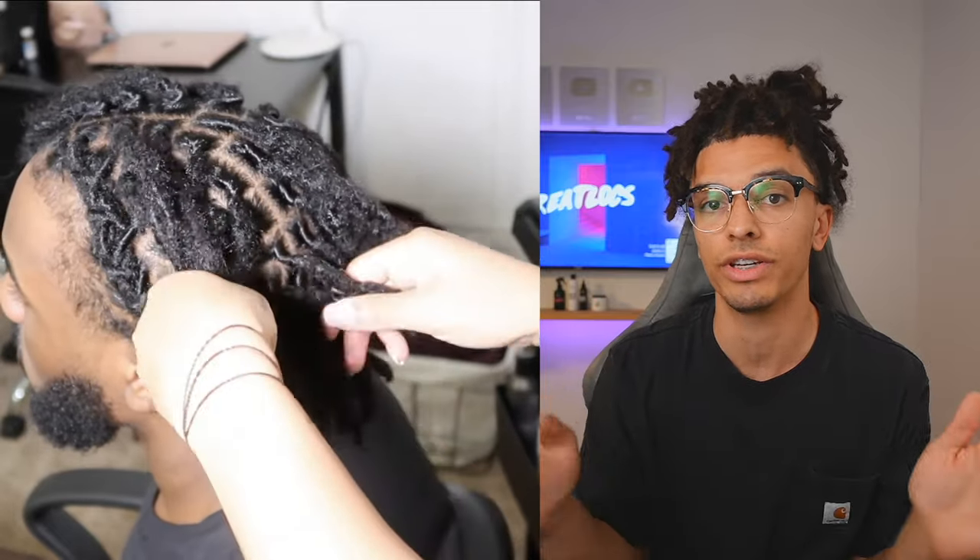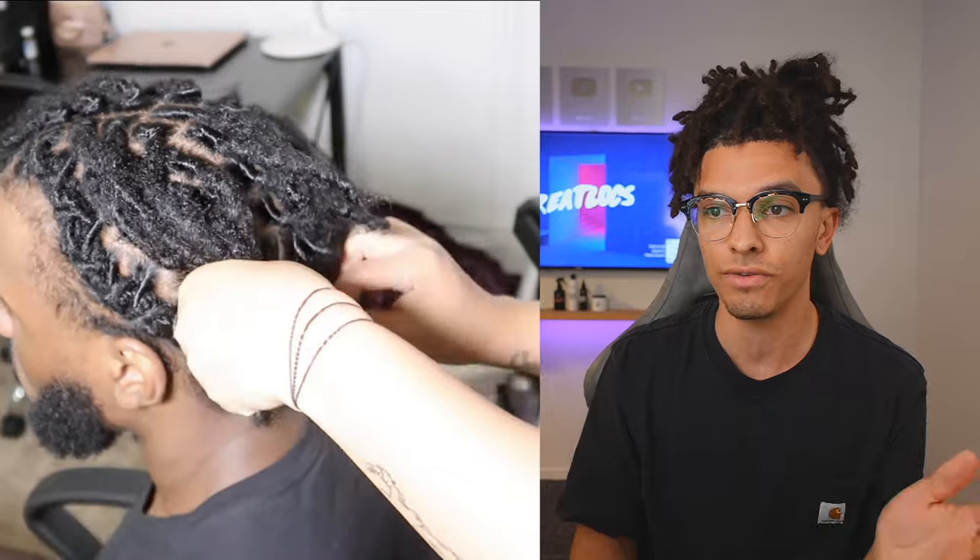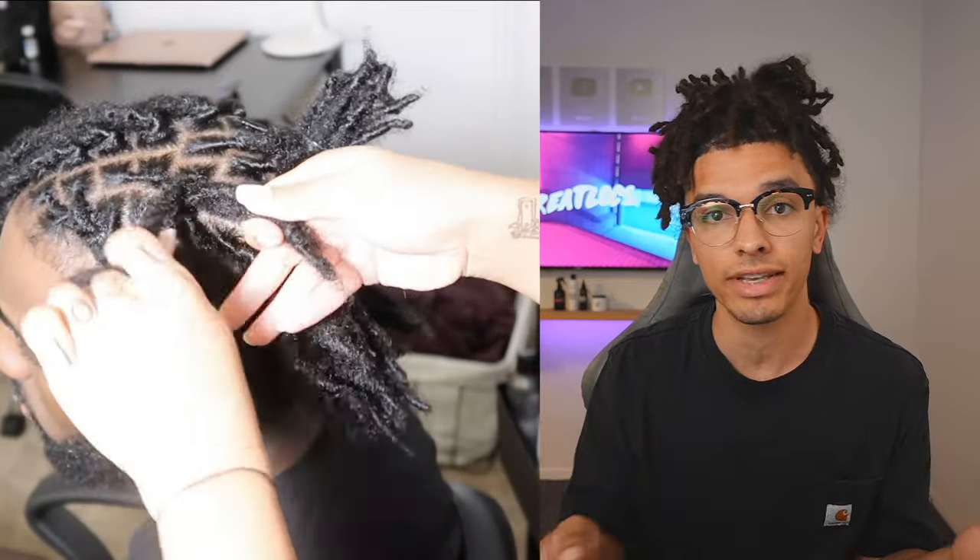You can go over to her channel and watch the full video. She does a retwist and then does a barrel twist but I'll just go over it really quick with you guys. This will show you how you can do it on others and also if you have your own locks how you can do it on yourself.